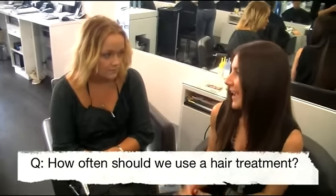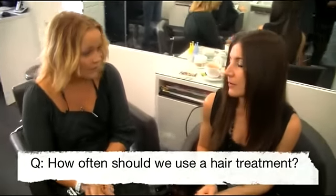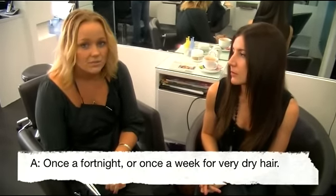The thing which everyone probably wants to know is how often should we be using a hair treatment? Generally once a fortnight or once a month, depending on your hair. If you've got very dry hair you can even do once a week, but once a fortnight is generally a pretty good basis to start at.